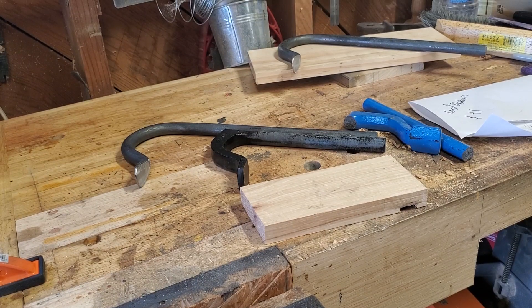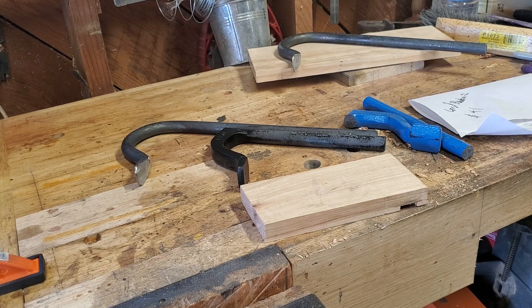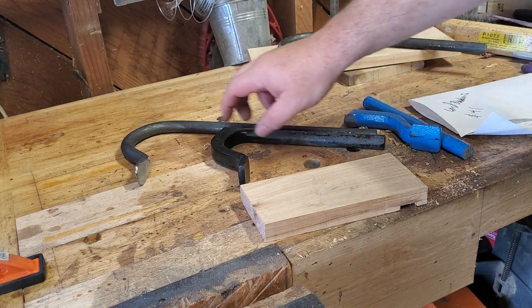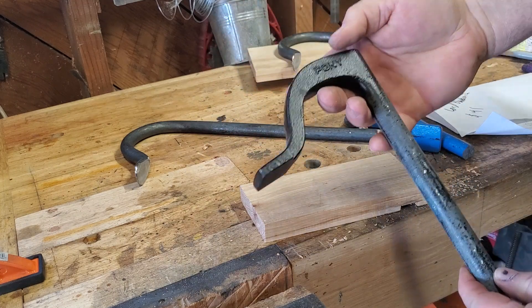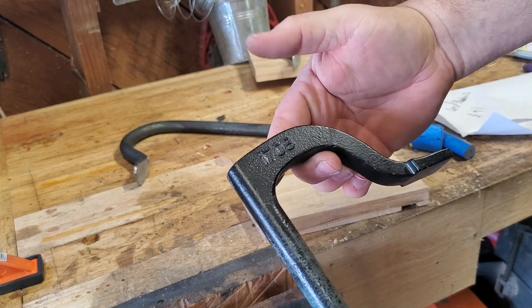Hello, YouTubers. I'm not an expert. Today we're going to talk about holdfasts. Let's do a quick comparison. This is the kind of holdfast I've been using. This is a pony, and it was like $12, $13. It's the cheapest thing you can get.